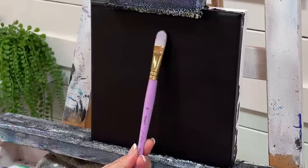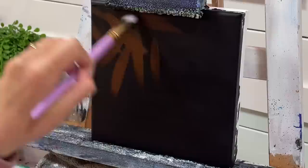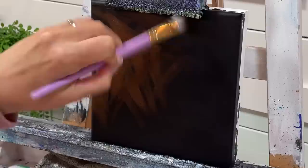The next layer is going to be burnt umber. I'm going to use my number 14 filbert brush — I'm not going to get my brush wet, I'll go right into the burnt umber and start blocking in.